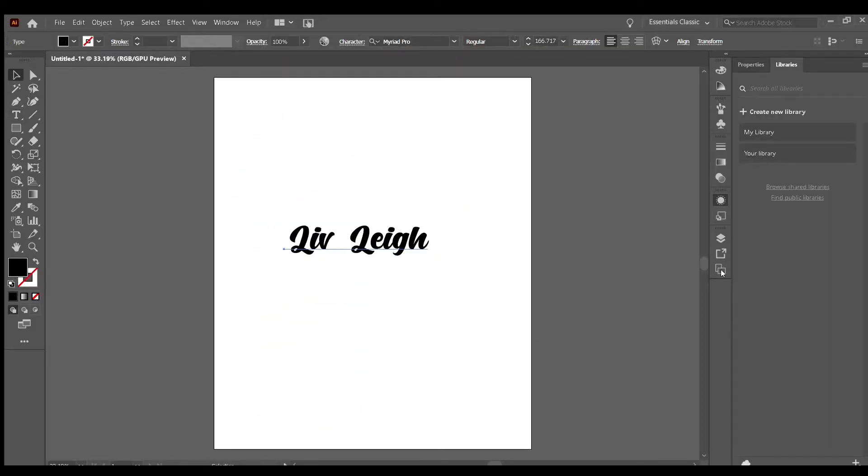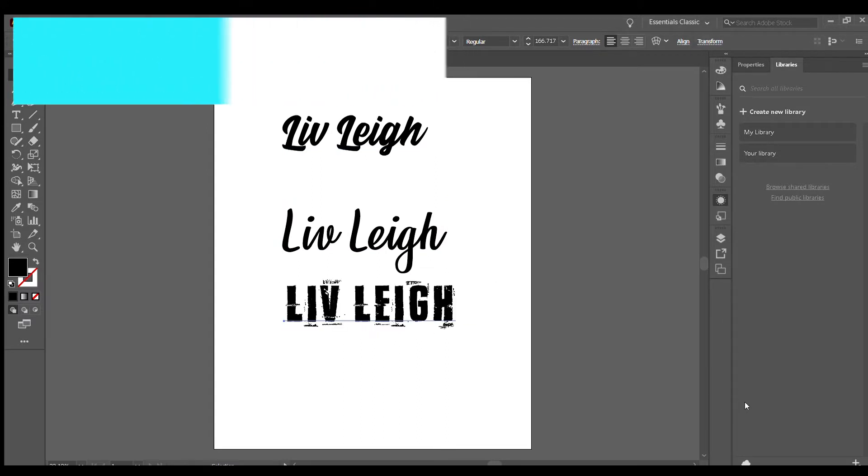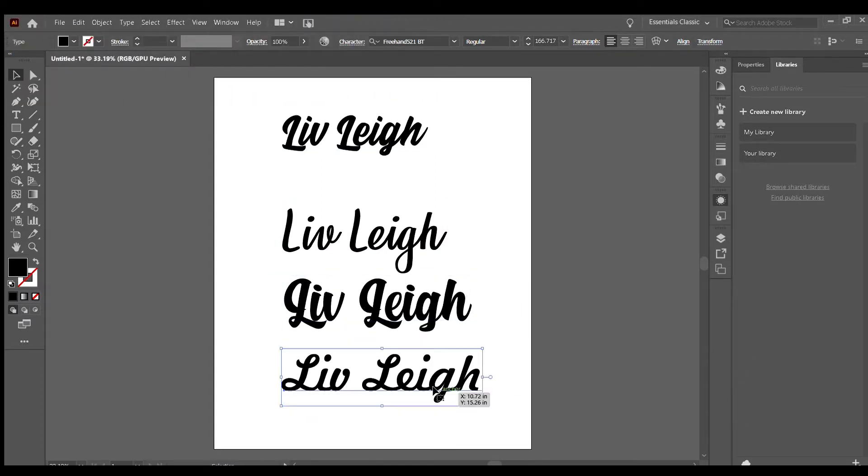I love making this because it's super simple. All you need is a text program and a 3D modeling program. First things first, we're going to find a font that we like. I like writing out what I want to write and then testing out a bunch of different fonts.